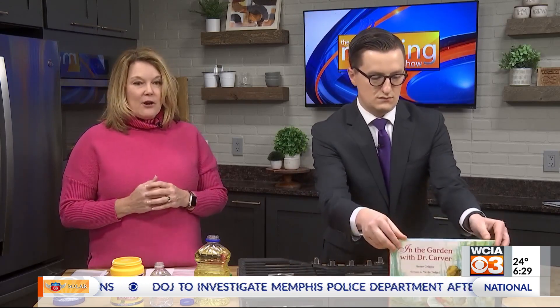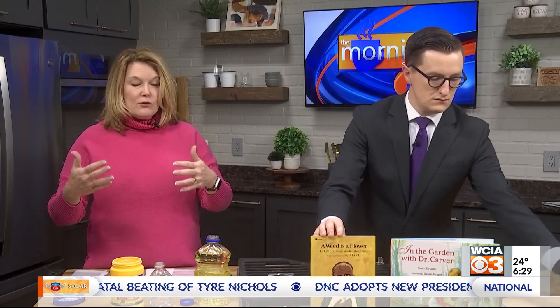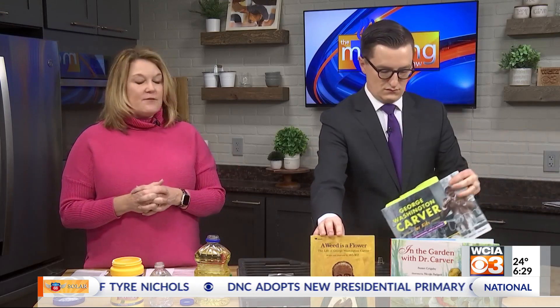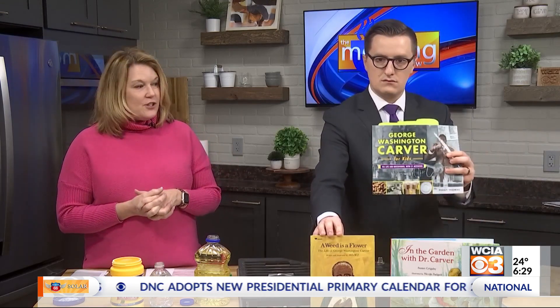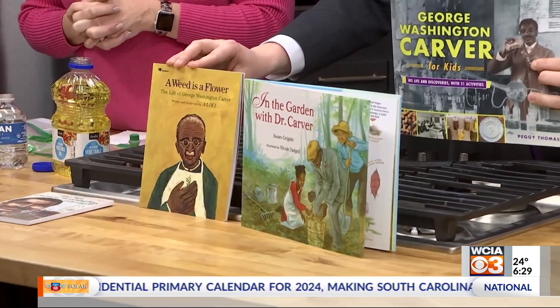I want you to know about George Washington Carver and his contribution to agriculture. He has an interesting background — born into slavery and developed a love for plants. Because he loved it, he went on to school, which was unheard of, and was invited to teach at the Tuskegee Institute. His contributions to plant sciences are amazing.